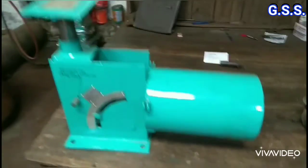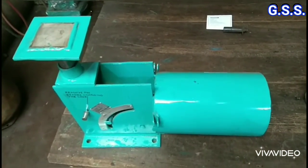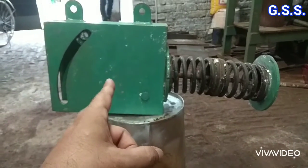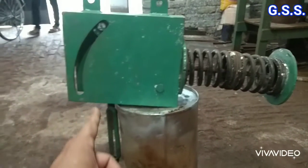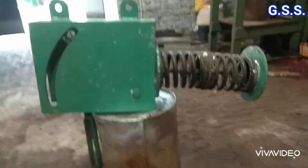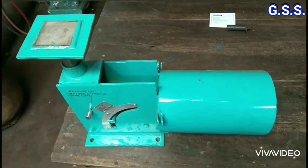This is one constant spring support where pipe is supported over the load flange. This is one constant spring hanger where pipe hangs from the spring after turnbuckle. Functionally, both types of constant spring supports are the same.